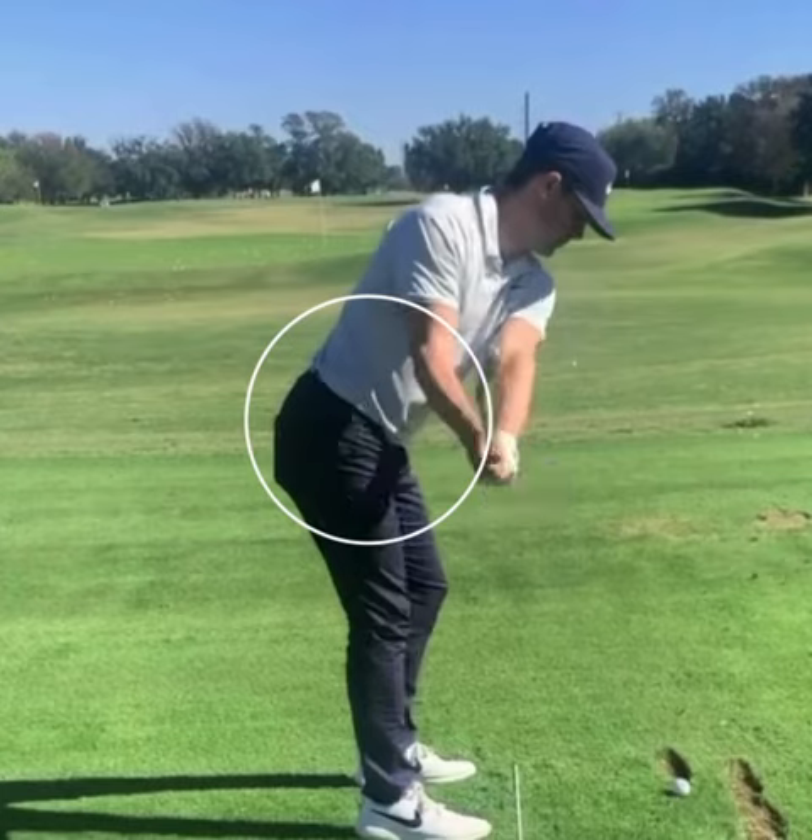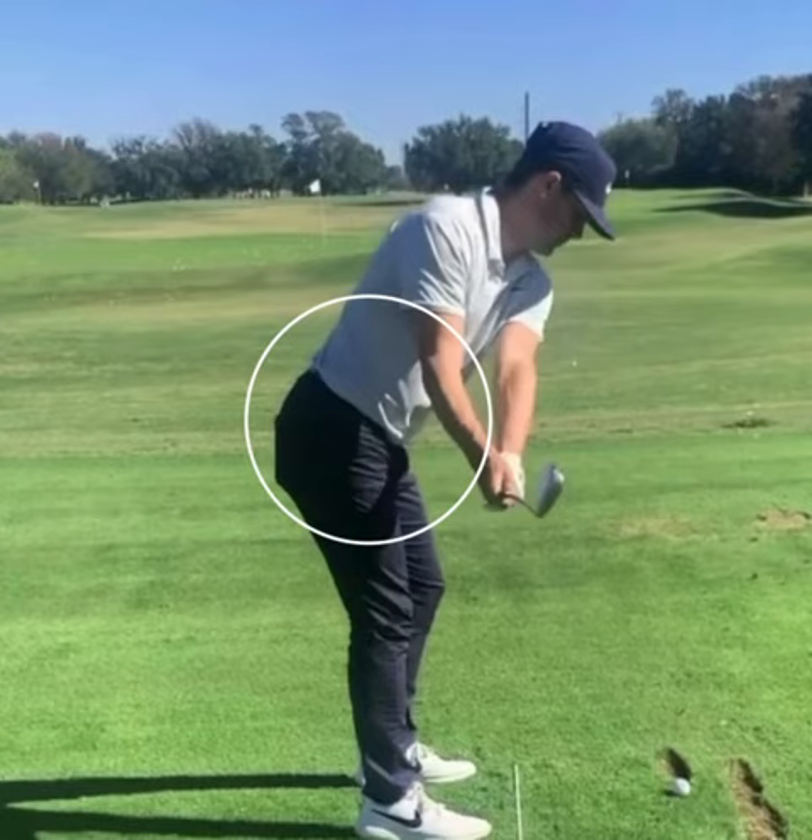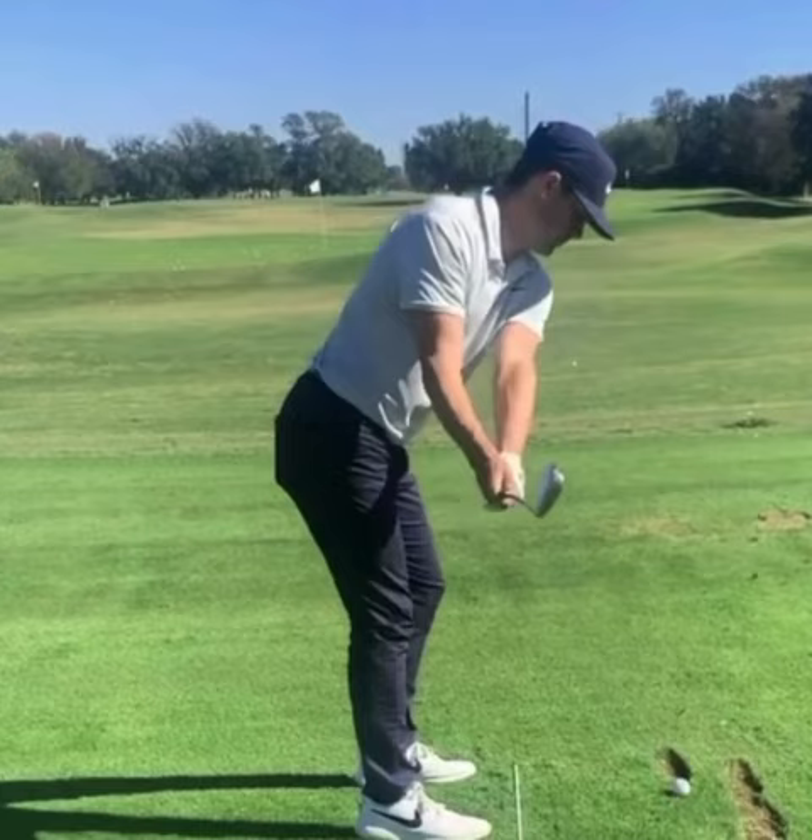You can see here, even as he starts getting to where the club's about parallel to the ground, his hips have really not moved a lot. His left knee has moved just a hair, but again, this is where his hips are going to start rotating.